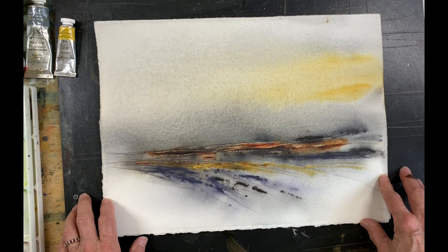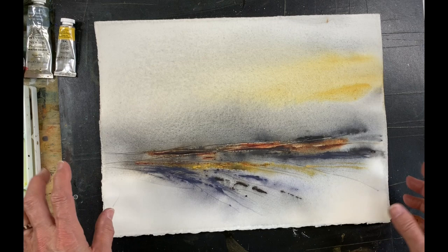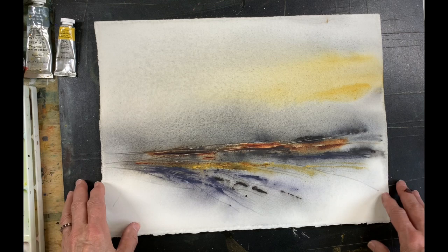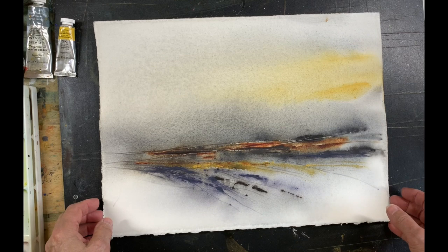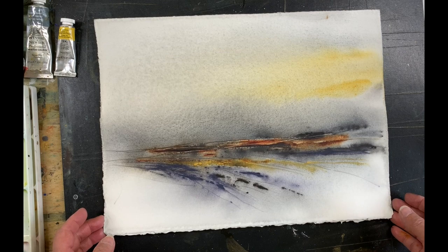I should have videoed this and didn't, but I will do a demonstration for you. I just want to warn you in advance that the demonstration is completely silent because I thought it was recording and something happened to my microphone — it just conked out on me. So you'll see the demonstration, and if I have time I'll do a voiceover, but otherwise you'll just see the demonstration.